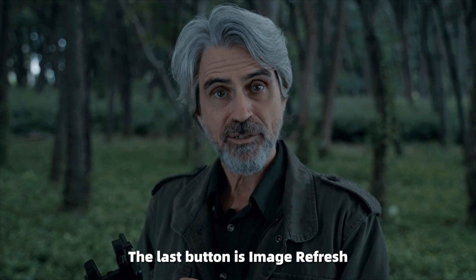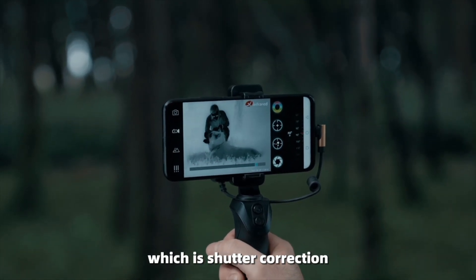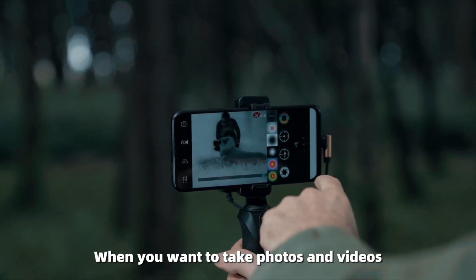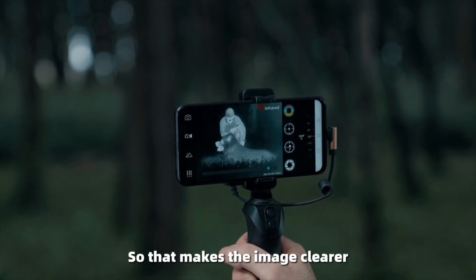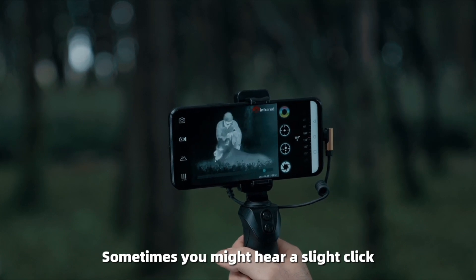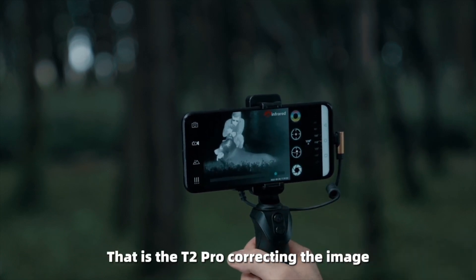The last button is Image Refresh, which is Shutter Correction. This can keep the picture clear when you want to take photos and videos. It is recommended that you refresh in advance to make the image clearer. Sometimes you might hear a slight click — don't be shocked, that is the T2 Pro correcting the image.